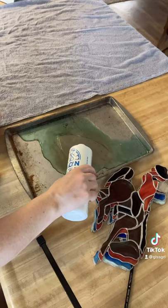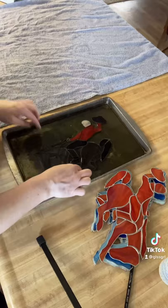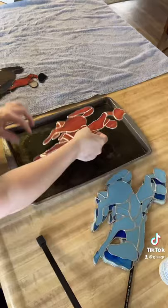Hey guys, I thought I'd share a tip on how I patina some of my smaller projects very, very quickly. So I have an old cookie sheet dedicated for this process. I fill it just a little bit with the patina of my choice, in this case black, and then I just dip it in like you see here and flip it over — and there you go.